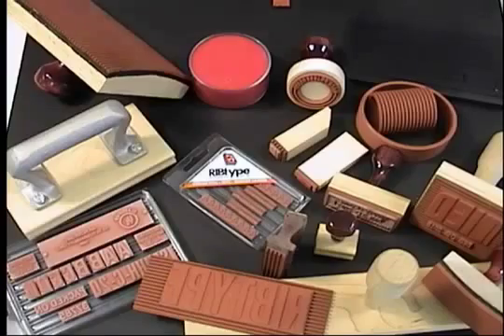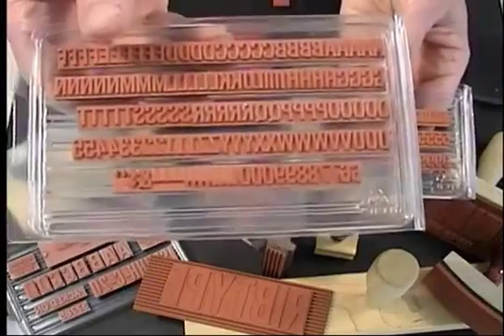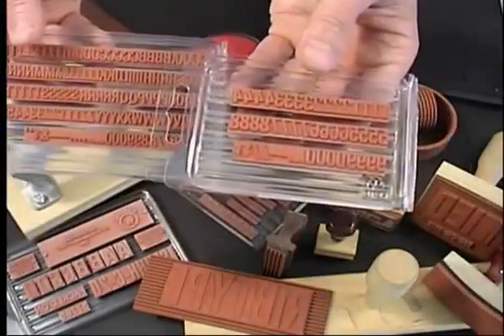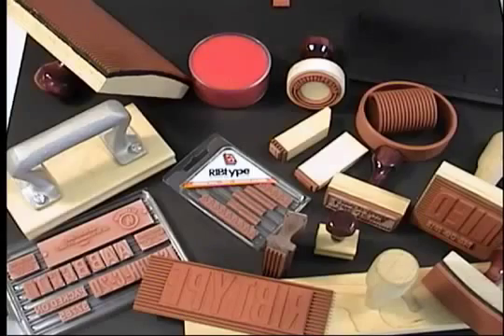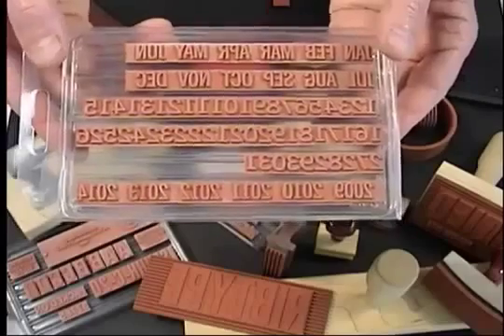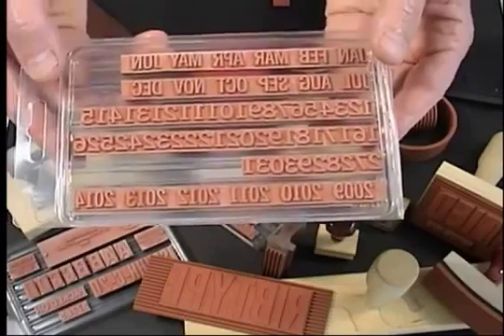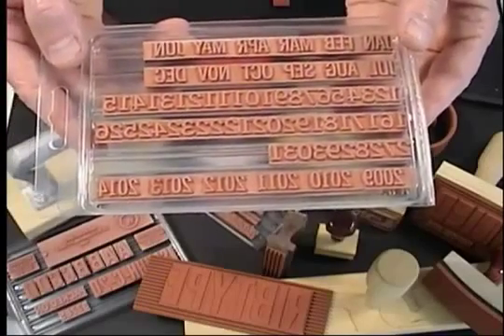Standardized assortments of rib type characters are stocked in sets of letters with numbers or numbers only. Our complete date sets have 12 abbreviated month logos, two-digit date logos 01–31, and six consecutive four-digit year logos.